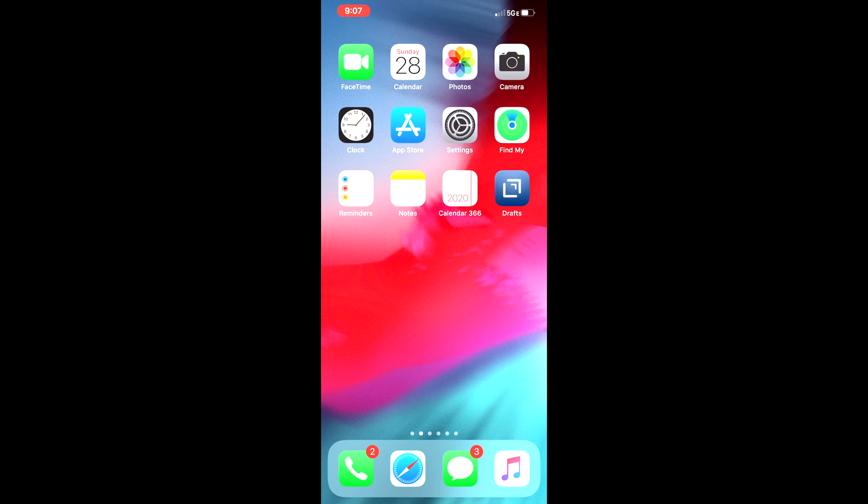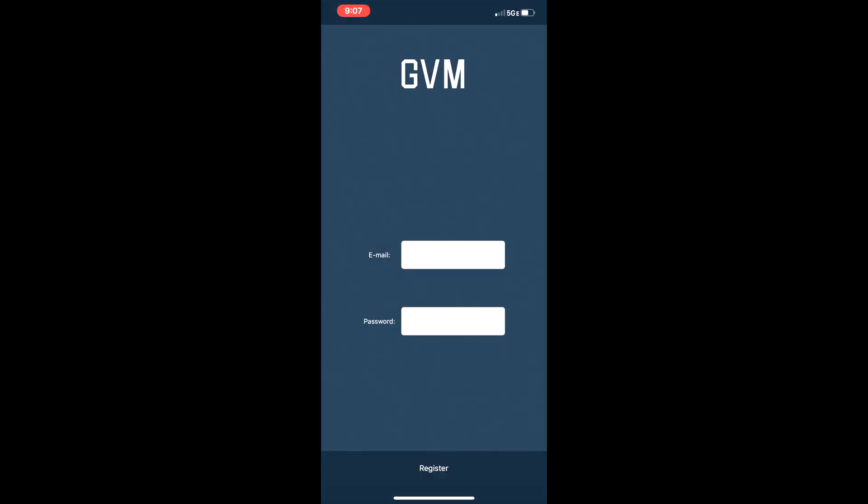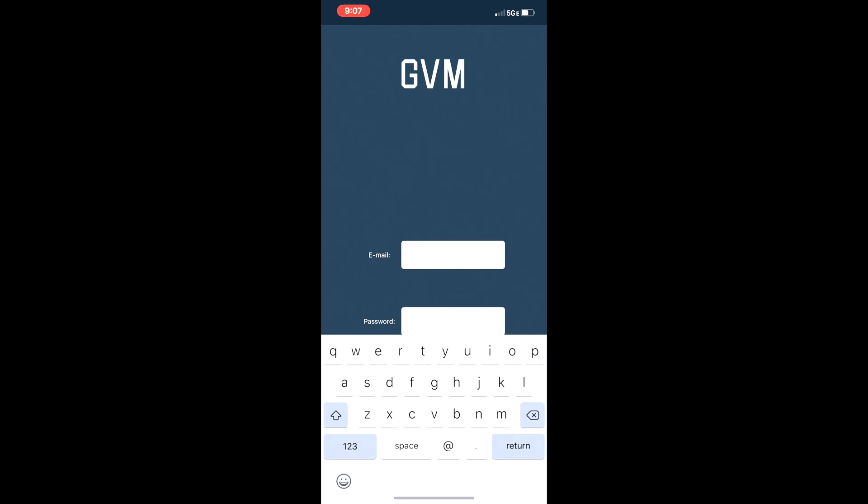One of the convenient features this LED panel has is that it comes with an iOS or Android app to control all of the settings the panel is capable of. For this demonstration, we're going to use an iPhone. Go over to the App Store, search for GVM, and you'll find it's the only result that comes up, making it easy to identify. Go ahead and download and install the app. Once it downloads, open it — it's going to ask you to put in an email and a password to register your account.